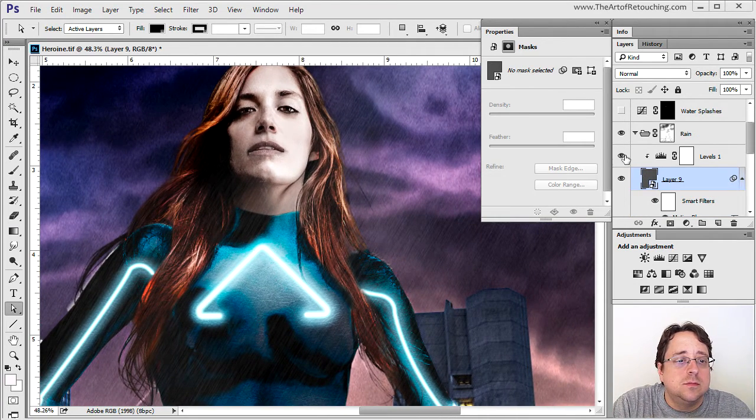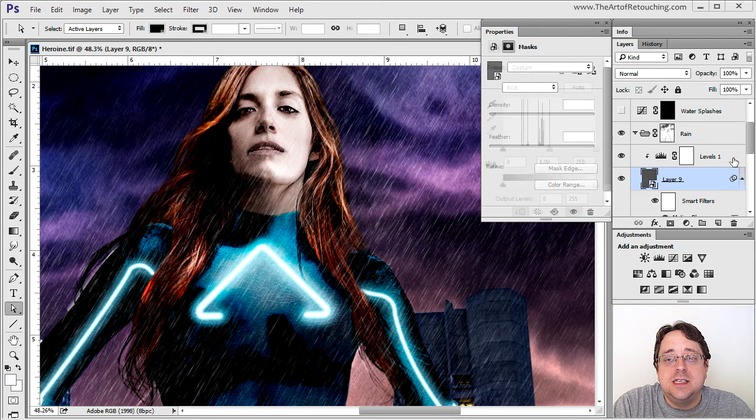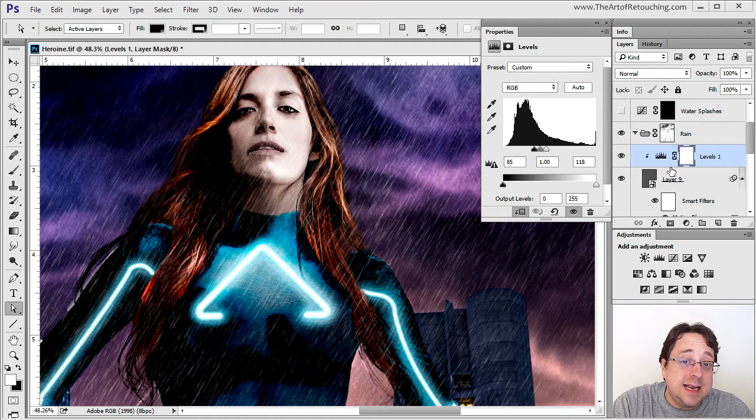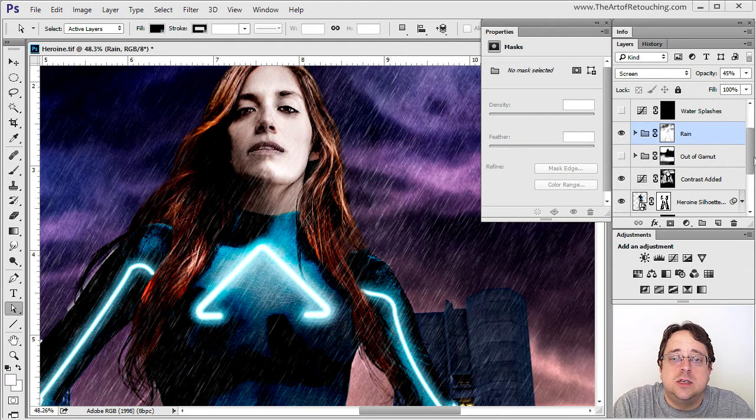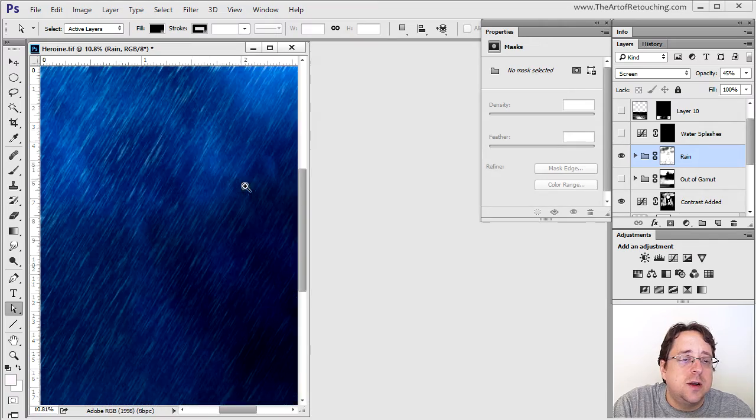I enhance the rain with a Levels adjustment. Note that I use the down-tick arrow, which means this layer is linked directly to the layer below it only — not all layers below it. On PC you hold Alt, on Mac it's Option or Command. The rain effect mixed with the Levels makes it more clearly defined as rain. I mask off certain areas and collapse it all into a single group.